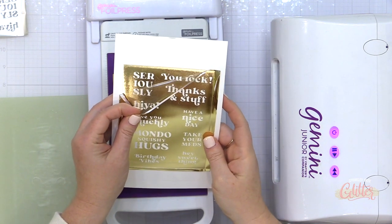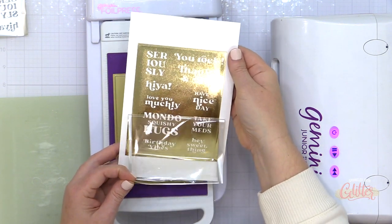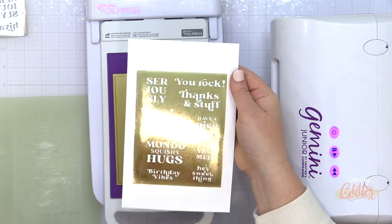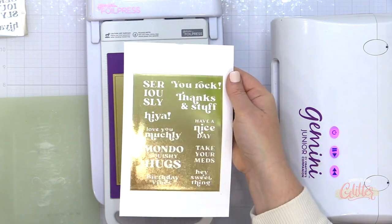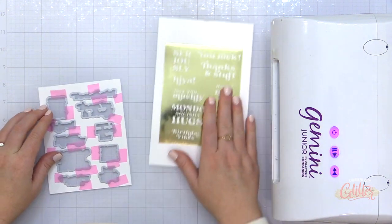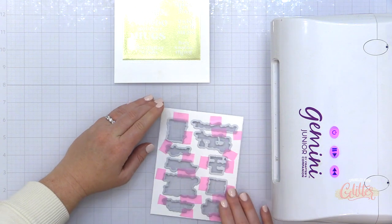Once I pull this off the solid hot foil plate, you're going to see that this has pressed all of that foil onto my cardstock. But because the foil was missing from the places that I've already hot foiled with that hot foil plate, I have the reverse image of these sentiments and they are super shiny. So instead of the writing being foil and the outside cardstock being white, I have white sentiments and the surrounding area in that gold foil.